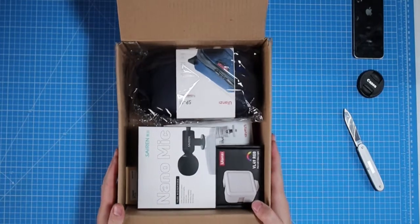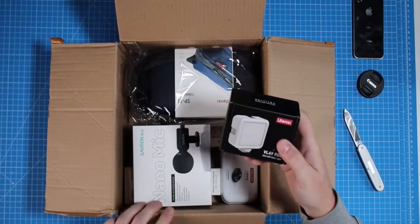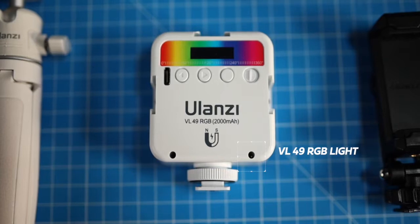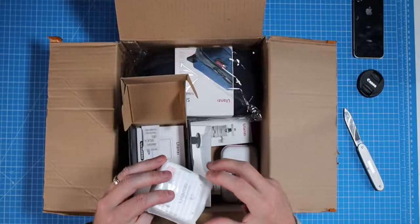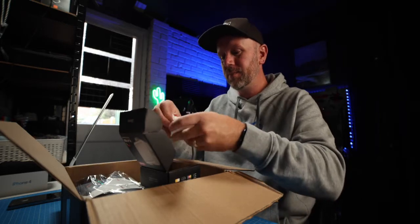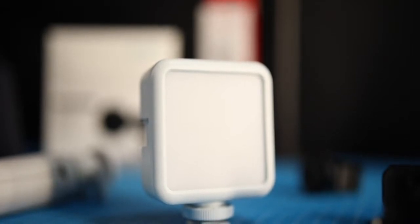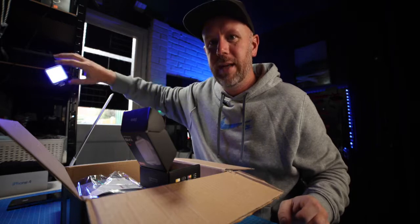Let's open the box and see what we've got in here. This is the VL49 RGB light — really good for vlogging, for effects, for background lights. It's a white one. It's an RGB light VL49, 2000 milliamp battery. It's got a magnetic back so you can just stick it anywhere. It's a really handy little light, and it's got battery in it already.